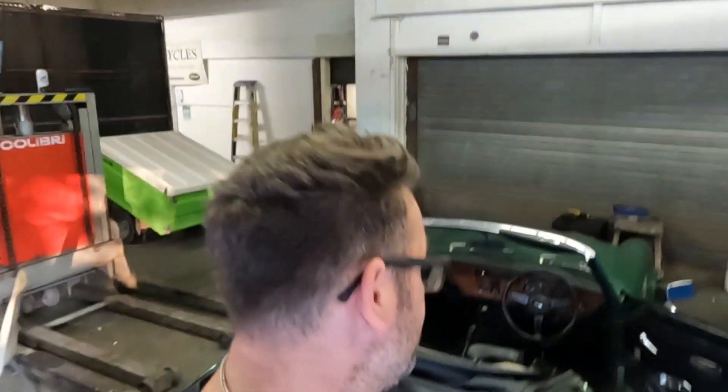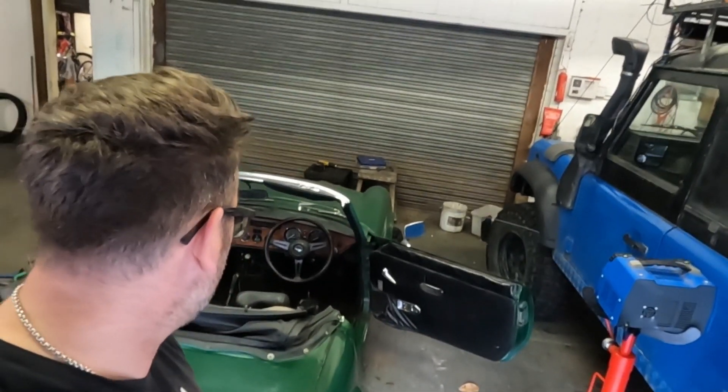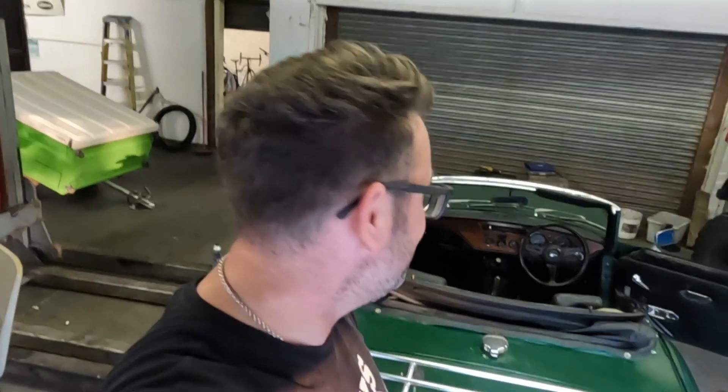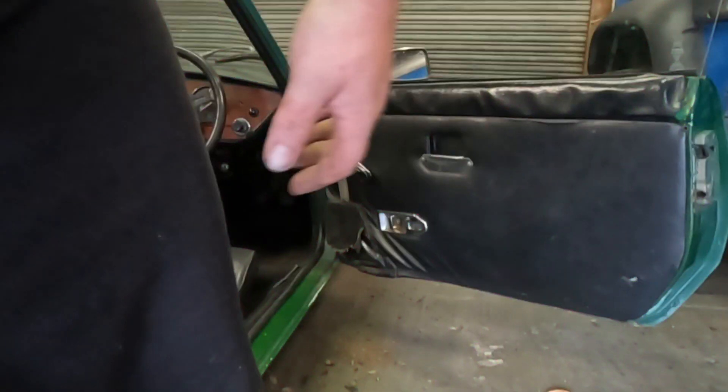Hello, welcome back to the channel. Today I decided to do a little bit of work on the Spitfire. The door cards are getting a bit battered and I'd like them to look better. I've also bought a handbrake cover because that was missing when I bought it. Mechanicals I'm pretty good at, but fabrics and things like that, not so good. So I'm going to take these door cards off and see if we can recover them. I have bought some material - don't know if I've got enough but I'm going to find out.